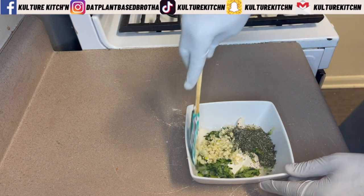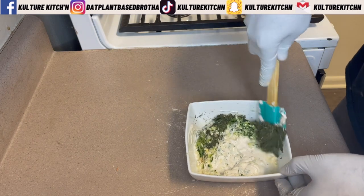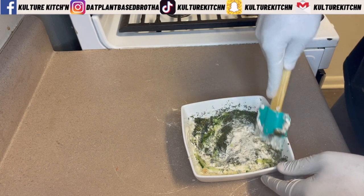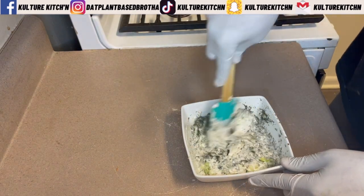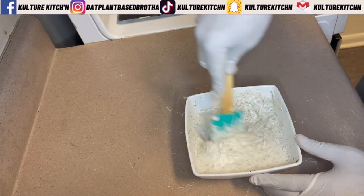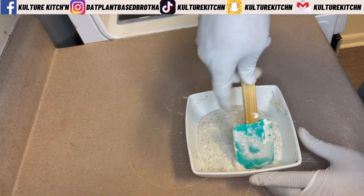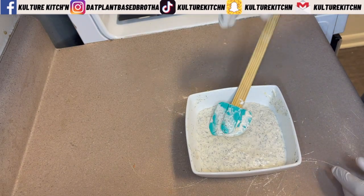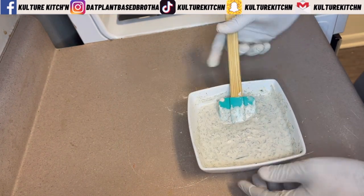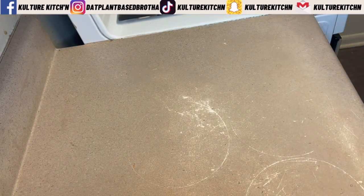Now that all our ingredients are in the bowl, mix everything thoroughly. Taste and adjust — if anything is missing or you want more salt, pepper, or lemon juice, now is the time. You want your tzatziki sauce to taste good for you. Once it's to your liking, put it in the refrigerator and chill it until it's time to assemble the gyro.